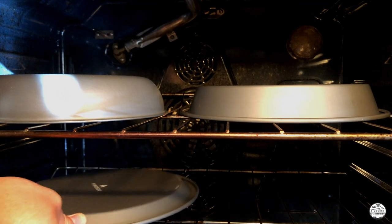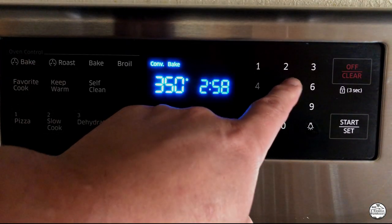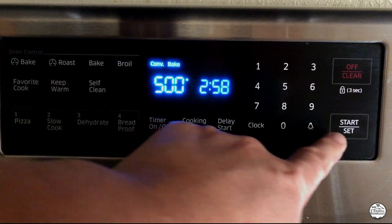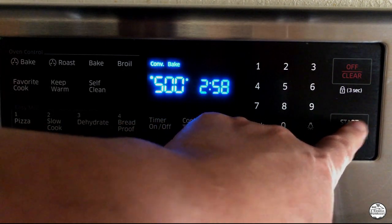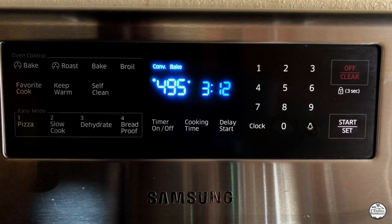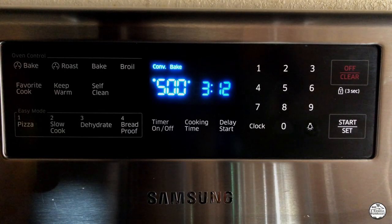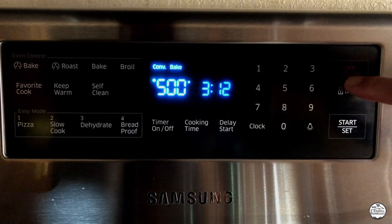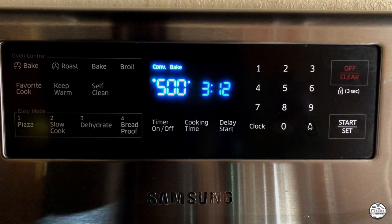I'm going to place my pans in the oven, set my oven to 500 degrees, and turn on the overhead vent. Once the oven has reached 500, I'll turn it off, and we're done with this first step.